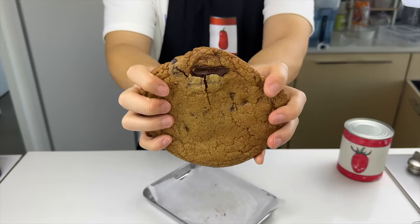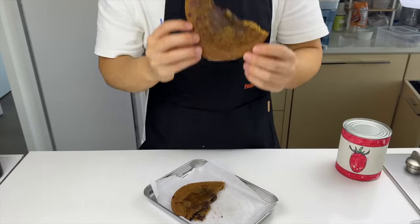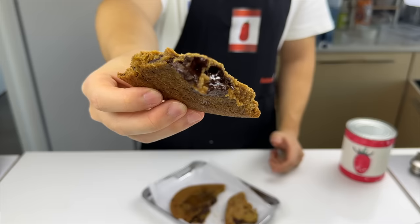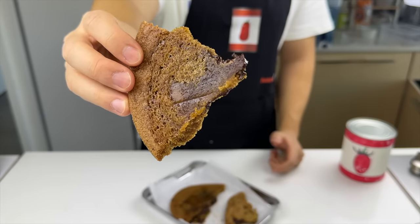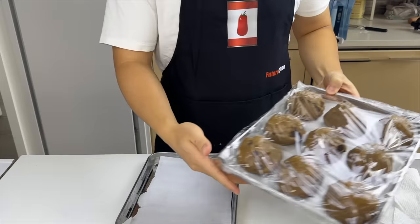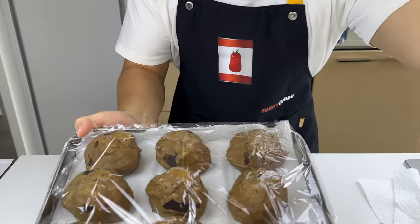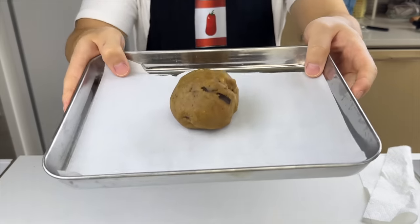We baked it at 375°F for 18 minutes and it seems like the cookie lost all of its gooeyness and became sort of like a flatbread. Overall it tastes pretty bland and untextured — it's supposed to be a chocolate chip cookie but somehow it tastes like a sugar cookie. We'll wait 36 hours and bake them again.